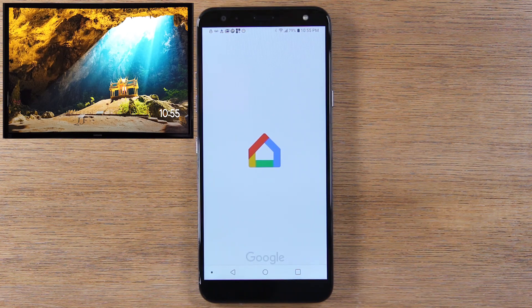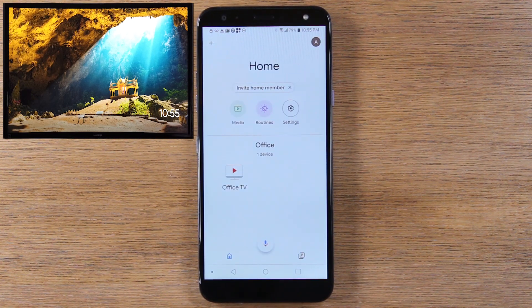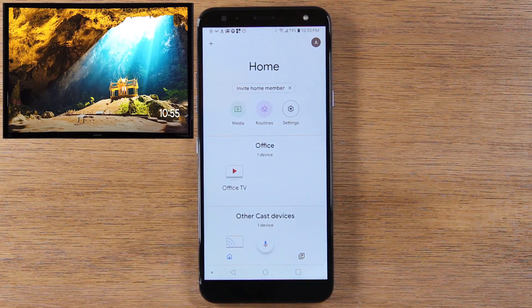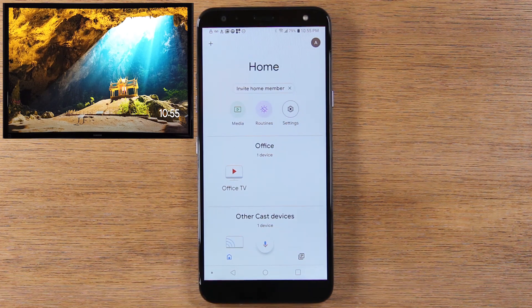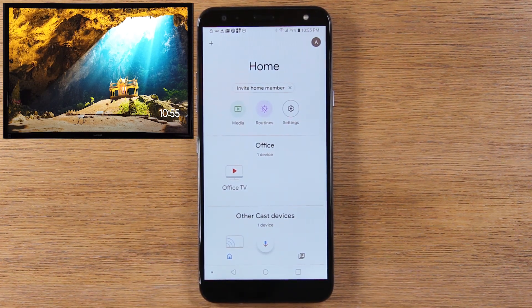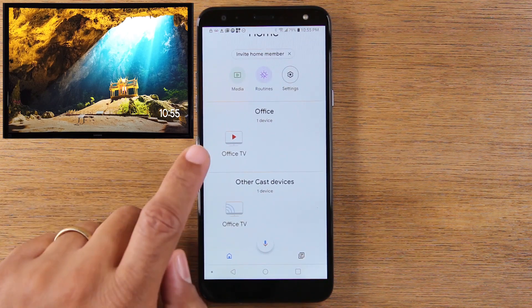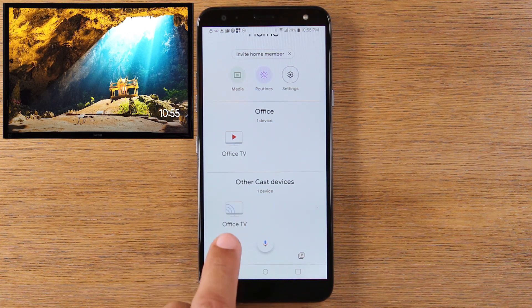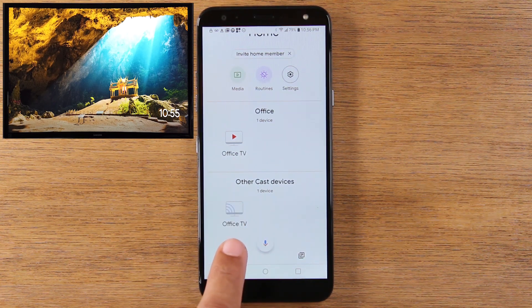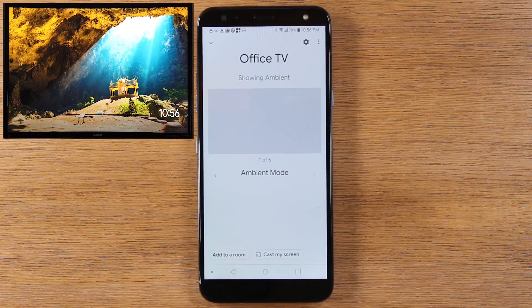Let's go to the Google Home app. The first method we're going to show you is fully mirroring everything on your screen to the TV. We're in the Google Home app, and we're just going to find our Chromecast device. We have our Chromecast customized, so it is named Office TV. Yours should just say Chromecast on it unless you have named it in the app. Go to Office TV, and at the bottom, click on Cast My Screen.